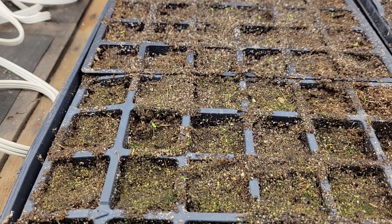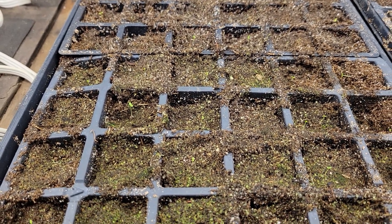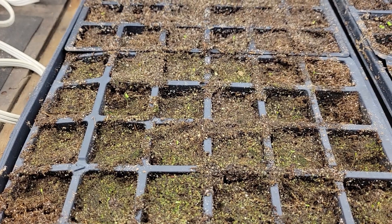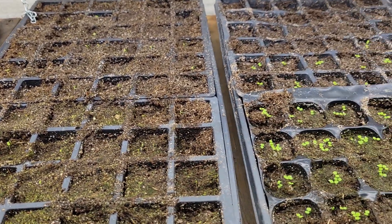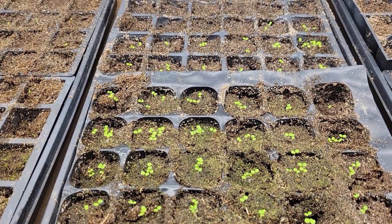This tray is a little bit damper than I want it to be, so as soon as I see leaves on these seedlings I will take off the cover, because I don't want it to be overly saturated or I could risk losing my seedlings to damping off.